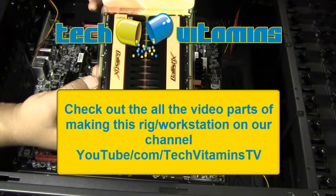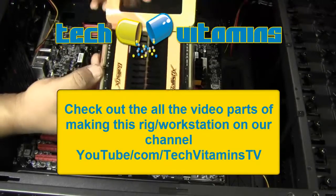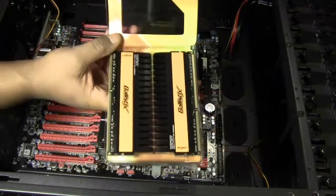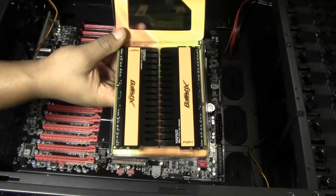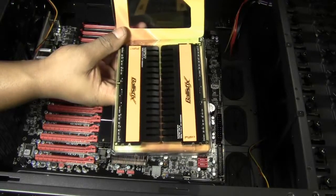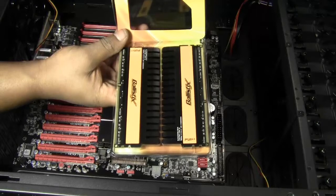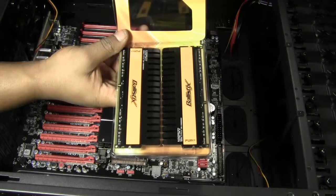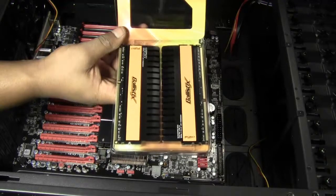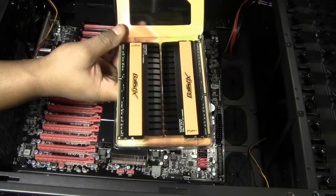We've got some Crucial Ballistic memory — literally Crucial Ballistic. These were actually 50 bucks apiece. We're doing 24 gigs total, so we got six of these four-gigabyte sticks. They're only $50 on Black Friday — normally $75 from Newegg.